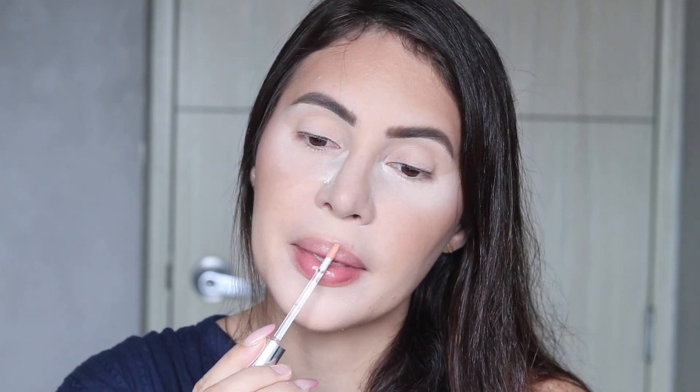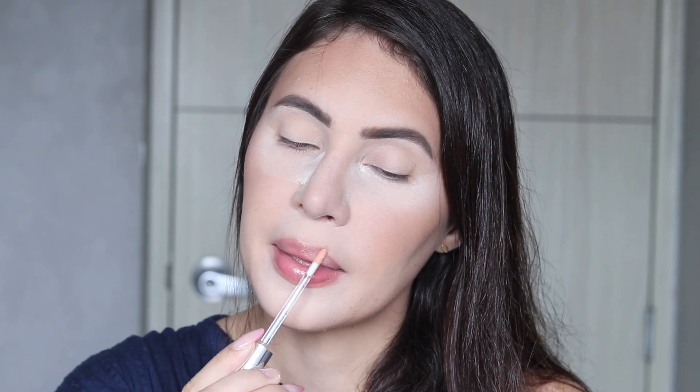Before blush I want to start with my eyes, but before that I always apply my Buxom Plump Shot in the shade Flush — there's no shade whatsoever, you can buy it in any shade and it will do the same and plump your lips. I let it work while I do the rest of my makeup and then when I'm ready to do my lips I remove the excess and apply my lipstick.